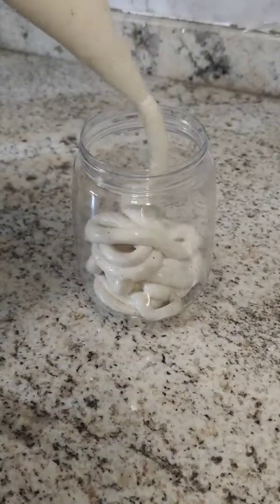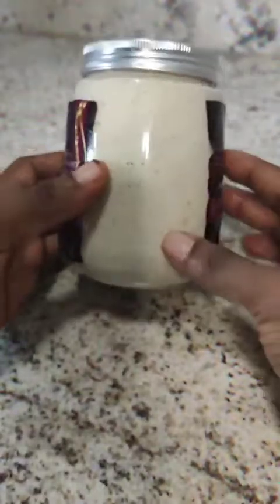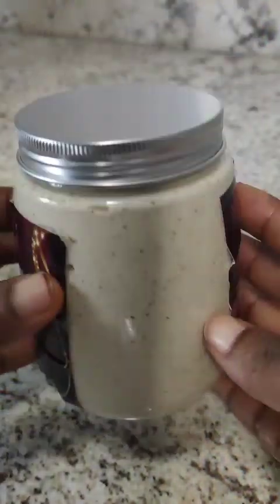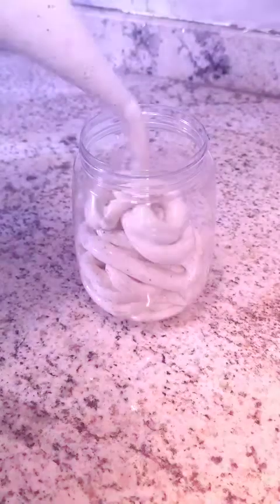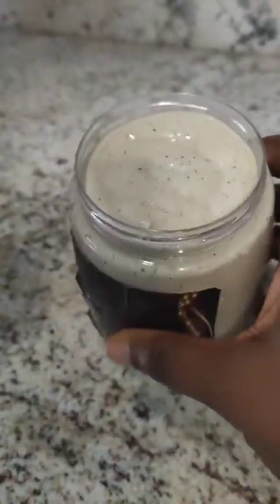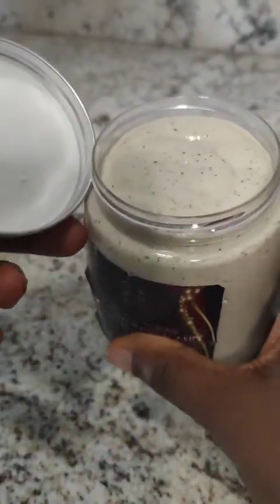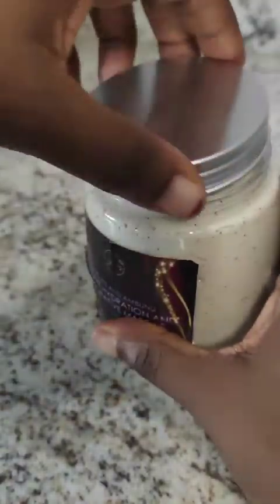Hey guys! Assalamu alaikum! So today I am back with another video. Guess what we're formulating today? One of my favorite hair care products which is deep conditioner, and in this case we are making the intensive hydration and restorative mask with hibiscus, ambunu, baobab and flax seeds. This is a hydrating and replenishing deep conditioner. Let's just get into the video.